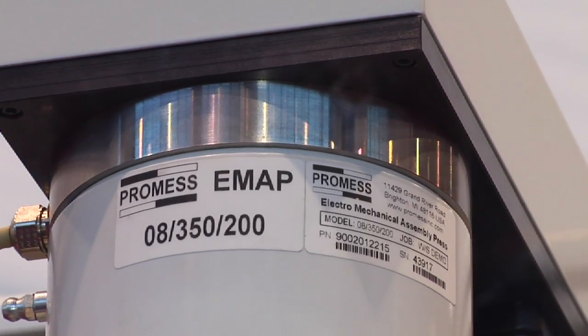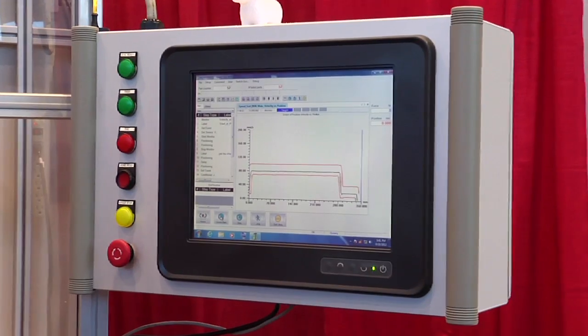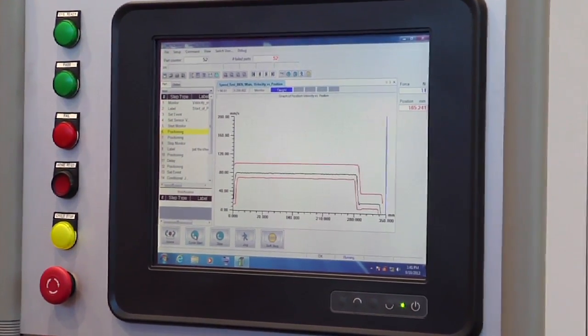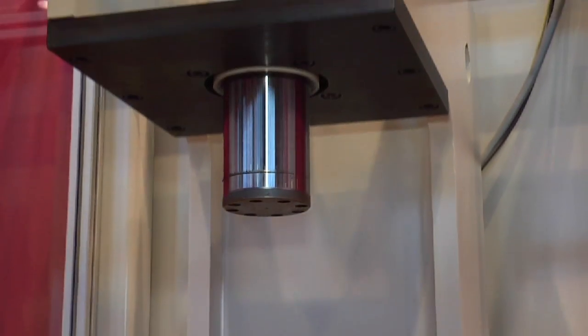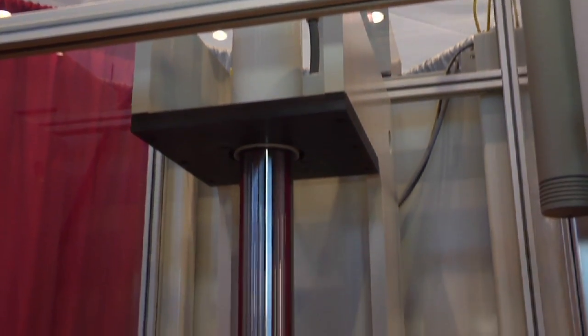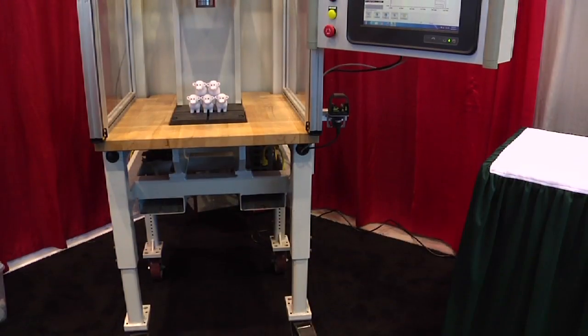The silver band at the very top is a load cell. It has built-in load and position monitoring, fully programmable, with different speeds and different forces. You can program it to go to a force or a position. You can also bring in external sensors — be they digital probes, analog probes, force, pressure, or flow — to take in and use that as process information.